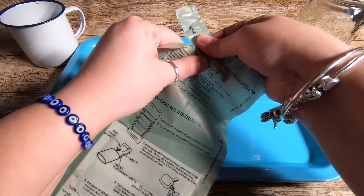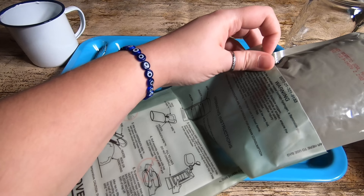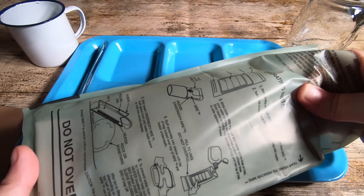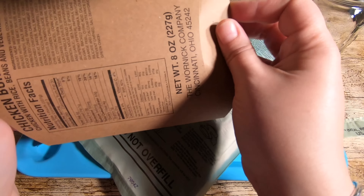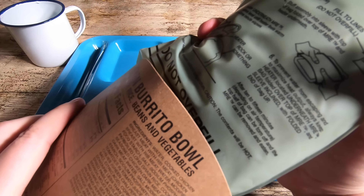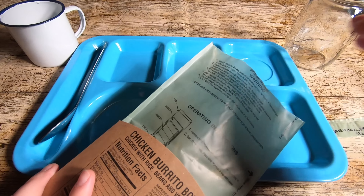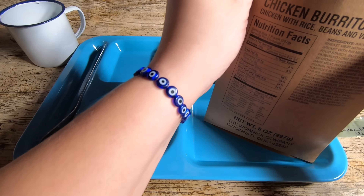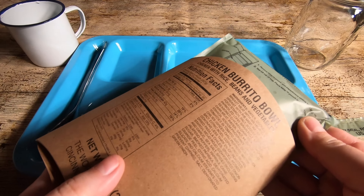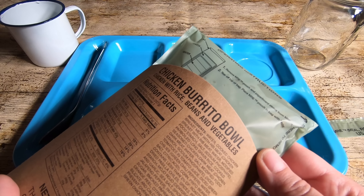Let's get the ration heater going. The only thing we have to warm up here is the burrito mix, so we're going to put this in here. Then we get the sleeve — I believe you push these in on the end like this to make a little parcel, then pop it in there. So it's all in there nice and tidy. Then we're going to add some water and give it a little swirl to make sure the package starts to get hot. It's already starting — I can feel it bubbling. So we're going to put this to one side while that heats up.